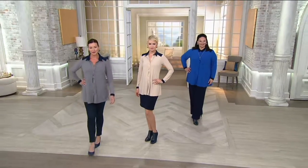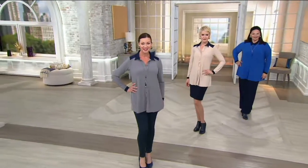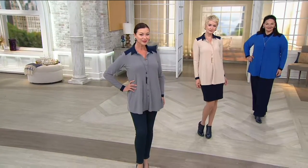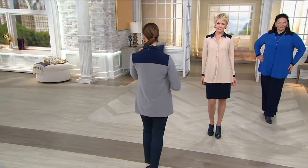You're looking at them on the girls. We have that beautiful gray that you see on Angela mixed with some navy. We also have the light khaki on Amanda. And then we have the beautiful bright blue on Miss Maria.